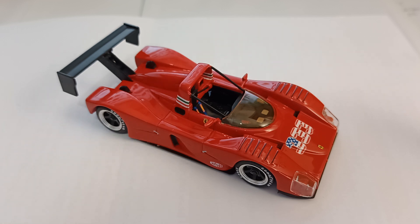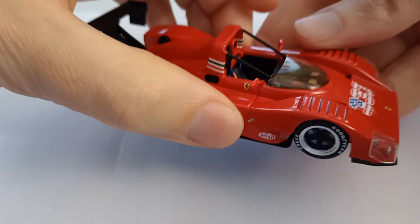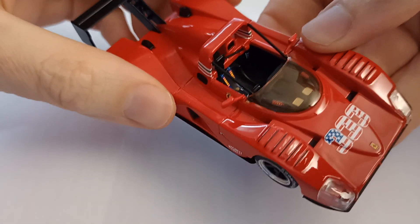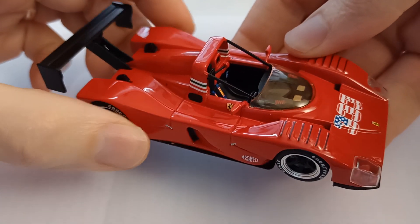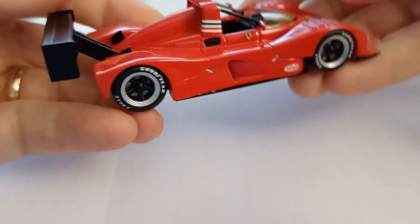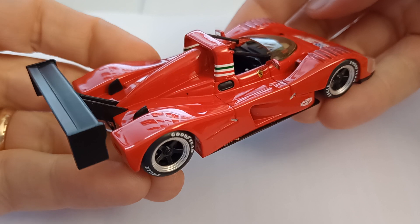Looking at the model, the paintwork is beautiful — a lovely deep Ferrari blood red. I don't know whether that would be Rosso Corsa or Rosso Scuderia, possibly. It's not very orangey in real life, so maybe it's not the racing colour, because of course Ferrari in Formula 1 used an orangey colour to brighten it up on TV screen.